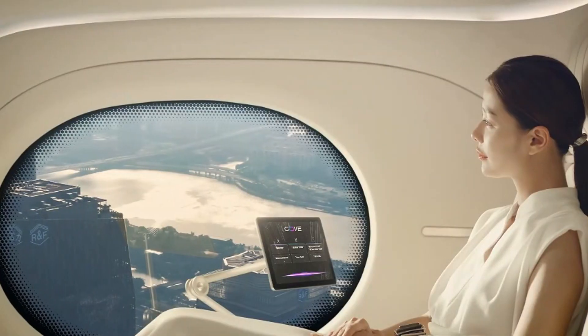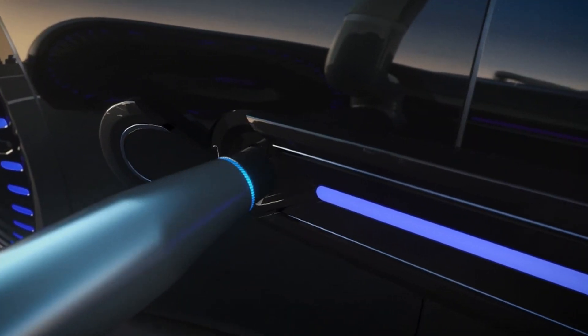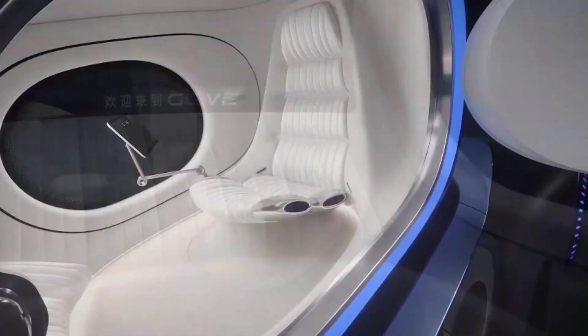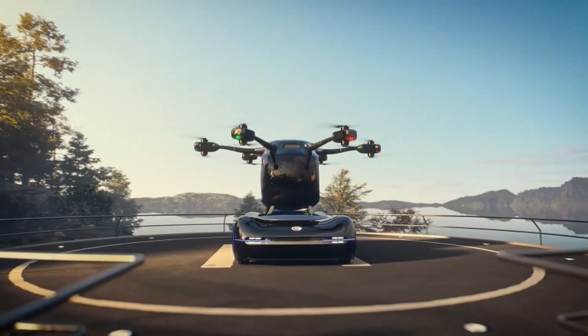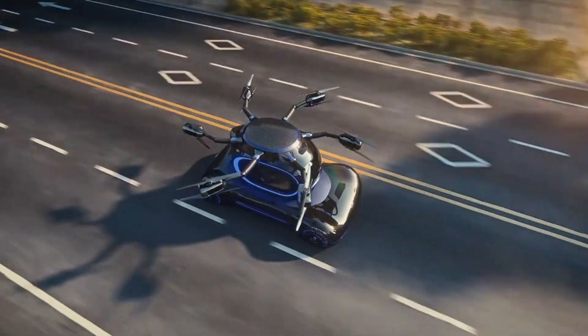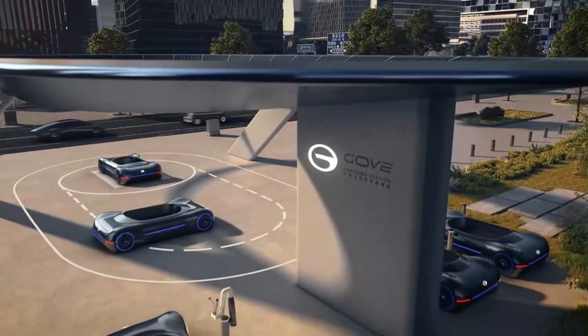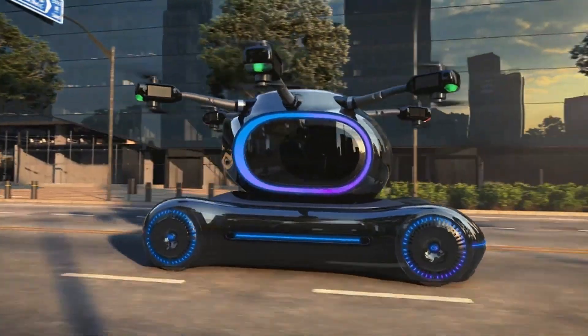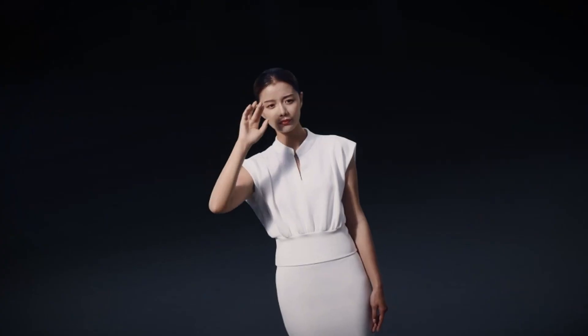Meanwhile, Mansour is exploring the future of vehicle customization and innovation through its project, Empower, which envisions a flying supercar with no wheels that hovers in the air when idle or parked. This concept takes design inspiration from high-performance carbon fiber automobiles and hypercars, like those from Mercedes and Lamborghini, which the luxury car modification firm has previously worked on.